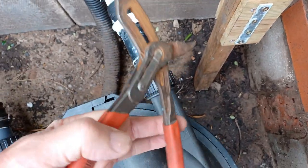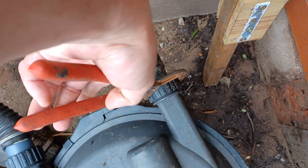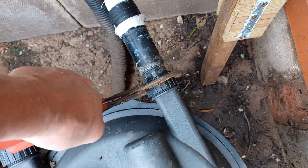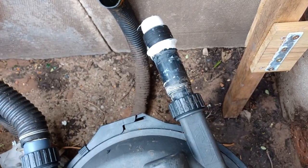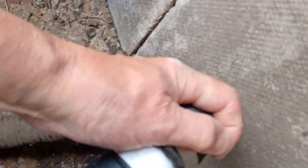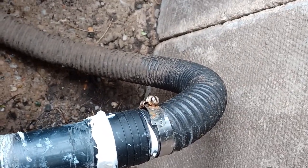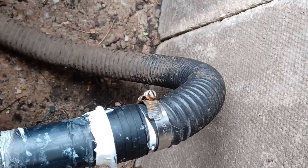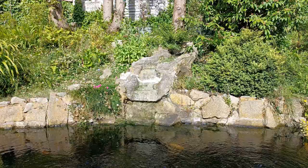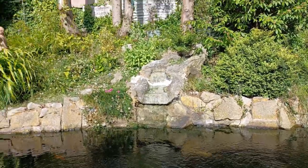When the cement's gone off on the waterfall we should be back in business. Just make sure I get the washer in to seal it and get it on finger tight, make sure it's not cross-threaded, and then we'll nip it up. Don't want to overdo it, but that's just about right. I'll get the jubilee clip on now — all back tightened, open, sealed. Happy days. Give it another couple of hours for the cement to set and we'll switch everything back on.